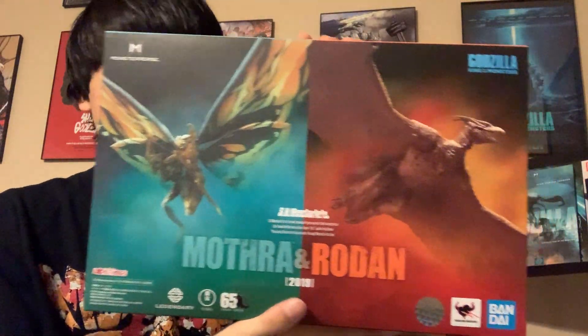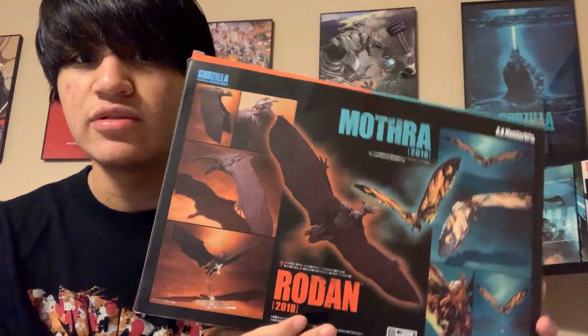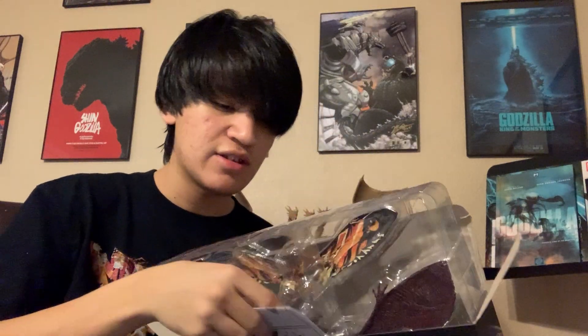Here it is — the Mothra and Rodan dual set by SH Monster Arts. You can see Rodan's color scheme and Mothra's color on the back posing the two. I opened it and the tape was already open — not sure what that was about. A bottom piece fell out; I think it's for their feet.